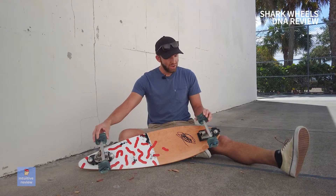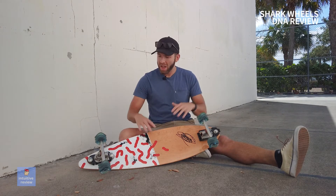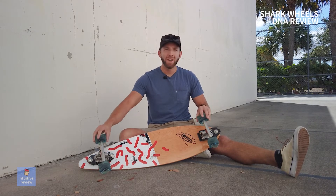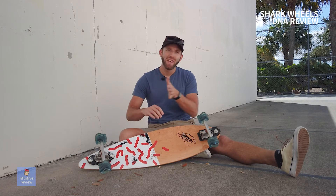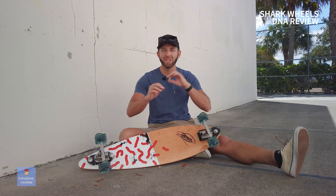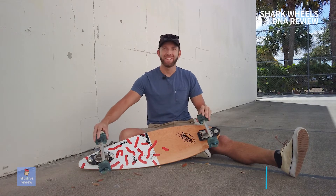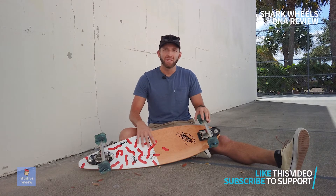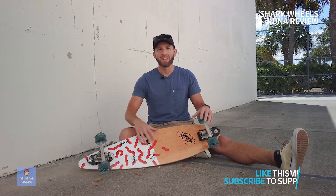If you don't like them, they still hold their value because they're very popular right now, so you'd be able to sell them or give them to someone else. For me personally, I'd keep them on a longboard — I don't know if I'd do a surfskate setup with them. On a longboard it's perfect for hills; you get that grip, you can really hit those turns hard and not worry about anything, even if there's a little bit of sand on the road. If you found this video useful, please consider subscribing and liking the channel. Thanks for watching.